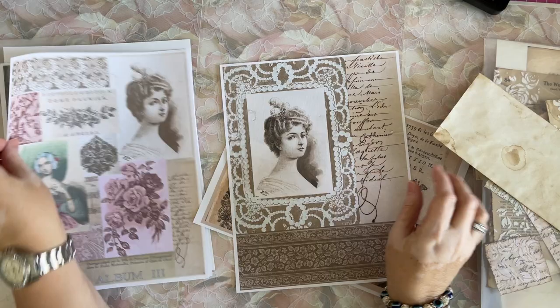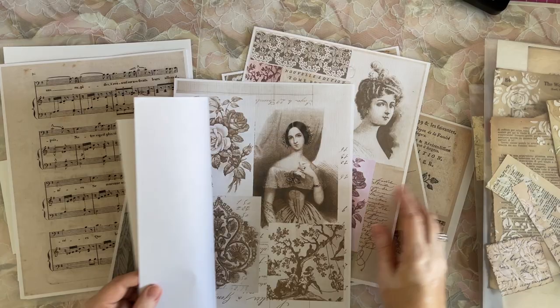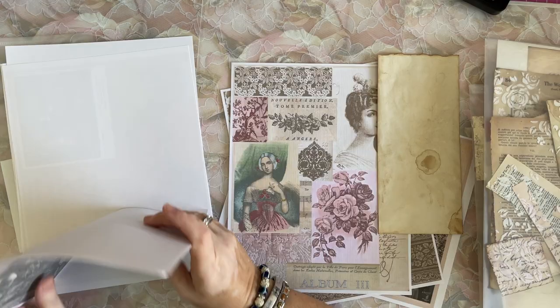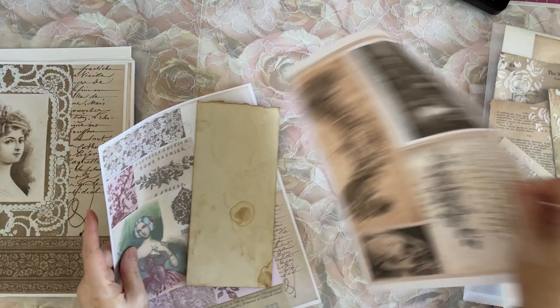Oh, here she is again with the pink. Ooh, that's really pretty. I like that one too. This is the greatest paper. Wow, I love this kit! I bought it because I loved it and then I haven't had a chance to look at it since I printed it a while back. It still lets me use her, but not in such a big form. I want to use something a little more size appropriate.